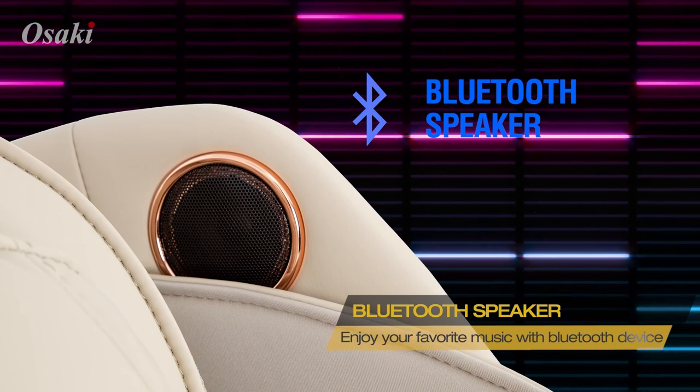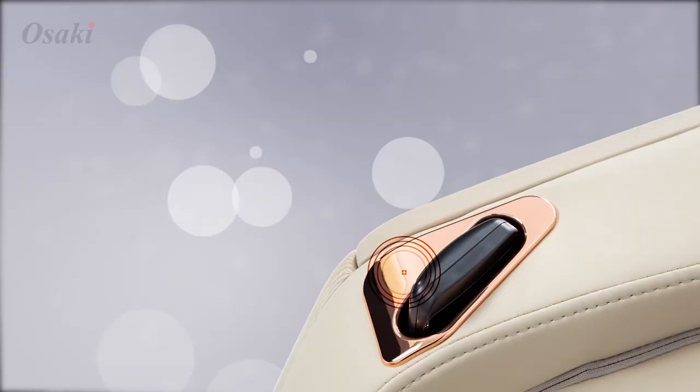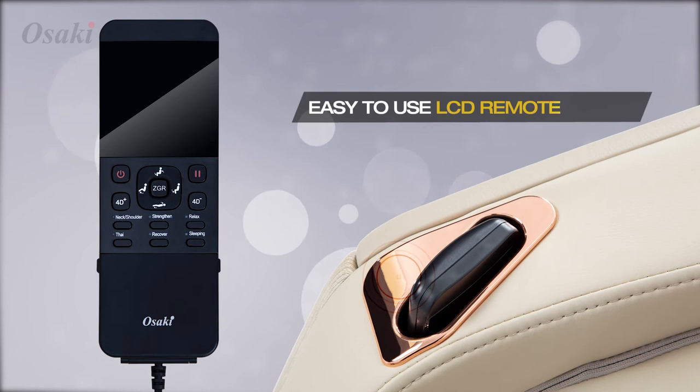The high quality Bluetooth speakers on the Soho allow you to listen to your favorite music or audiobooks, and can even be connected to your smart TV. The retractable remote cable eliminates tangles and messy remote cables.